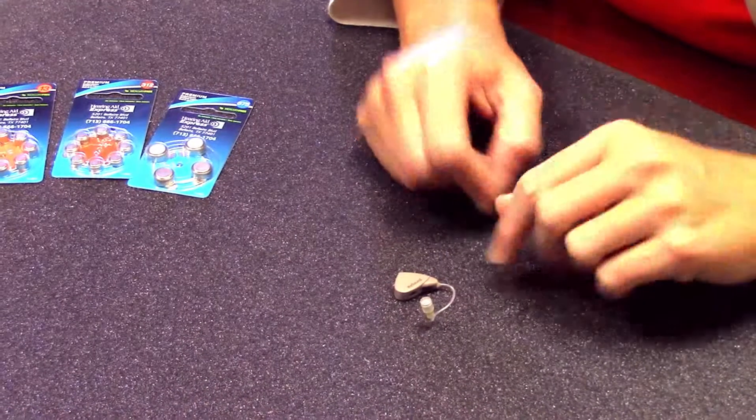Hi, today we're going to be showing you how to change batteries. I have for you a receiver in the ear, or receiver in the canal, hearing instrument, and we're going to change the battery in this particular instrument today. There are various different types of hearing aids and the way that you change the battery will vary depending on the style, but today we're going to do the receiver in the canal.